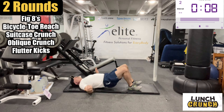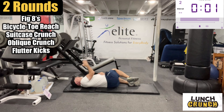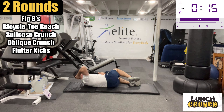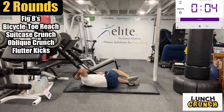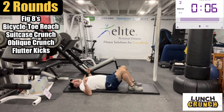Whoo! Man, it feels good. Over the other way — I'm almost like at a 45-degree angle here. Oh man. Good stuff. Flutter kicks.